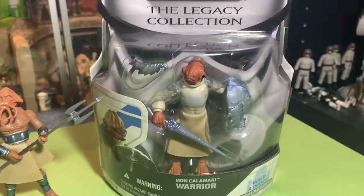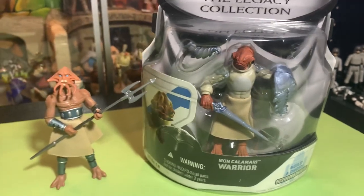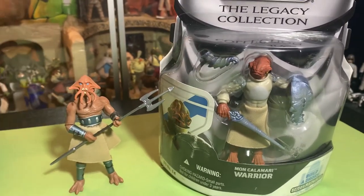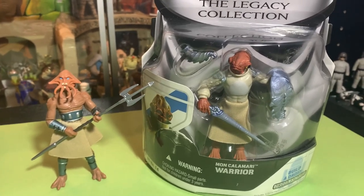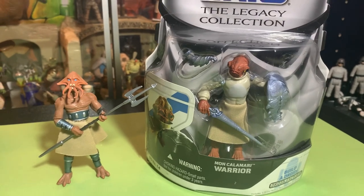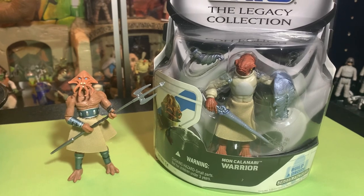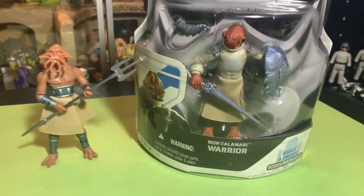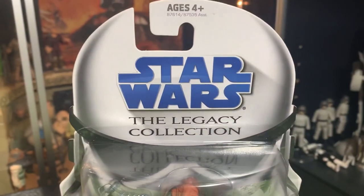The Mon Calamari warrior guy! Yes, so now I have a Mon Calamari to fight my Quarren to the brutal end — the bloodiest battle you've ever seen. Hey guys, I'm John. You're watching the Super Awesome Geek Show, and we're going to open up the Mon Calamari warrior from the Star Wars Legacy Collection.